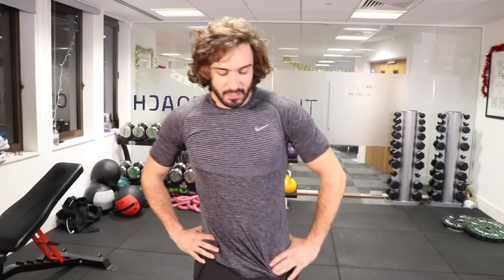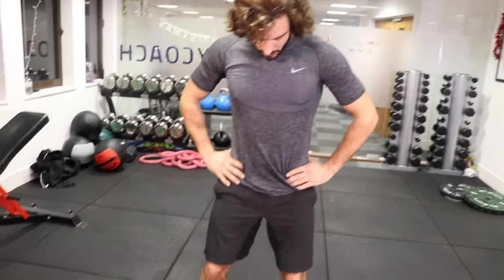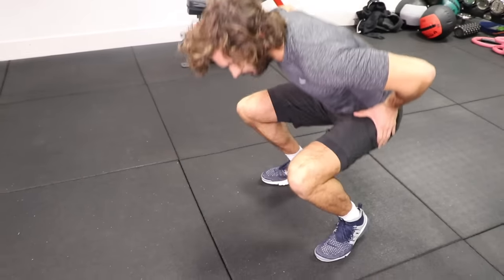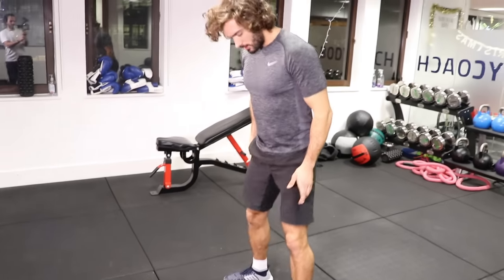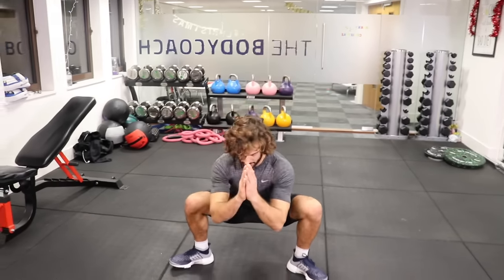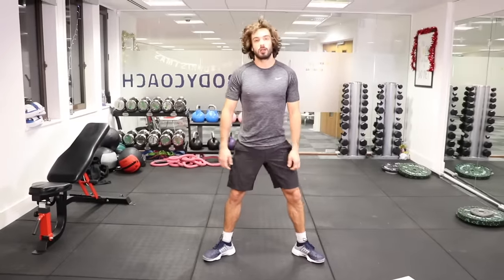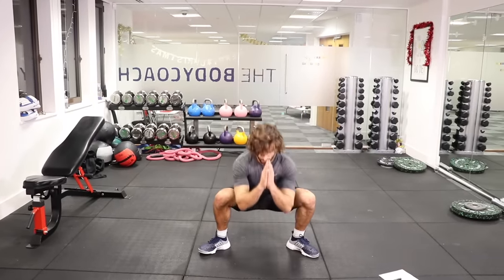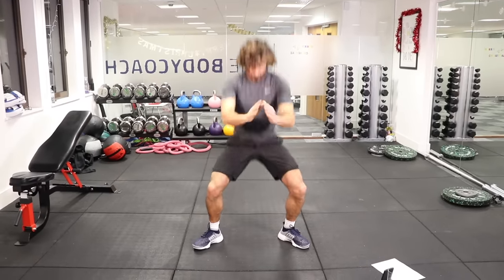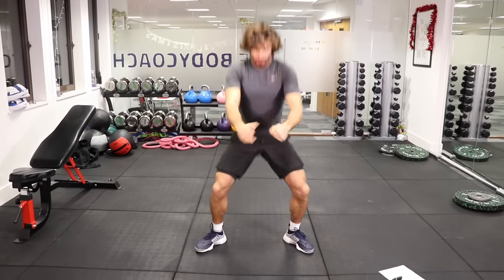We're now into our third round of squats. If you find you're coming up on your tiptoes, it's because you've got tight calves and your hips aren't that mobile. So if that's happening, turn your feet a bit wider like a sumo stance — it will allow you to sit down keeping your heels on the ground. Good little tip. So squats — third round. Let's pump them out, sit down low, stand up tall, squeeze those quads, squeeze your bum. Thirty seconds on this.